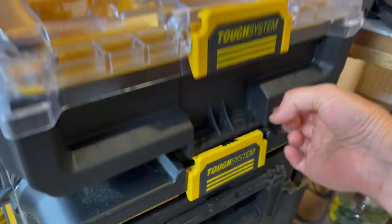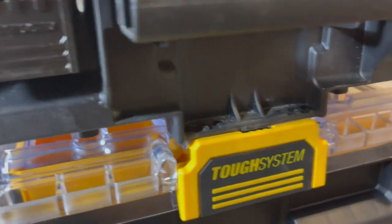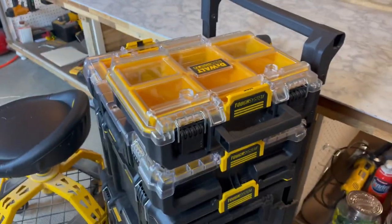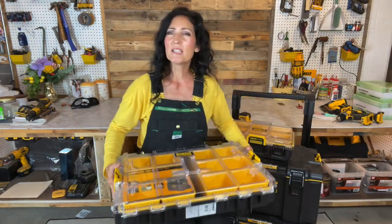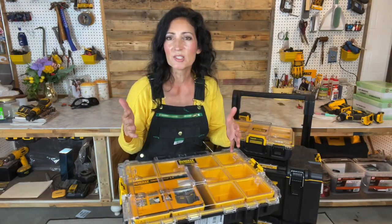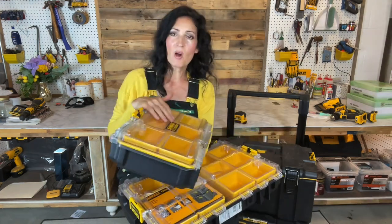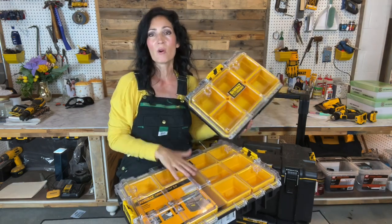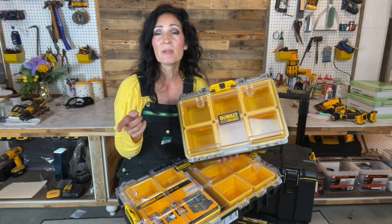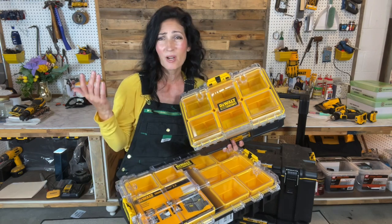To attach them, you use the auto-connect latches — line that part up, click it into place, and use one touch to release. They can be carried with the top handle or connected to the Tough Cases and rolled. I've seen the full-size listed online from around $46 to $60. The deep compact organizer is listed from around $29.97 to $30. The deep compact is made in China whereas the larger one is made in the US. The deep compact has a limited lifetime warranty, but for some reason the full-size organizer isn't listed as having any warranty.